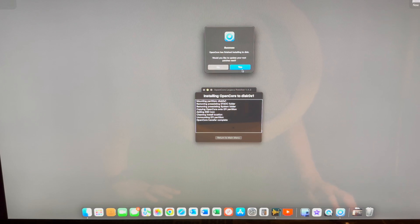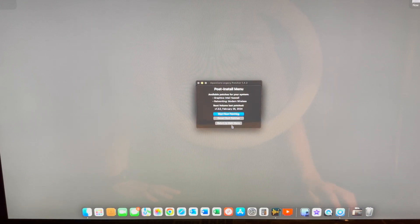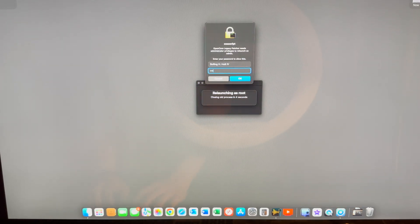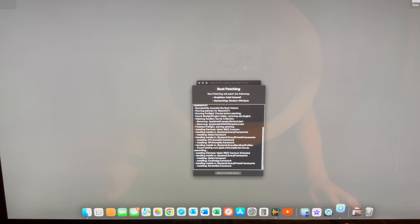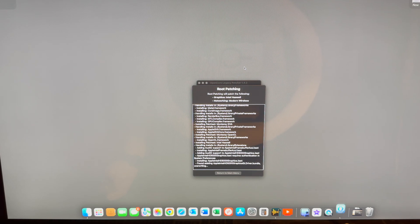You're going to enter your password again, and then you're just going to let it do its thing. You definitely want to update the root patches. Start root patching. It wants to launch as administrator, and then it comes back up with administrator rights.